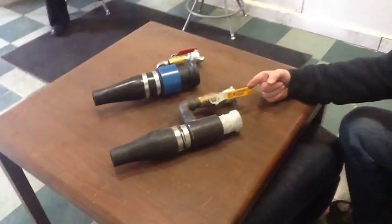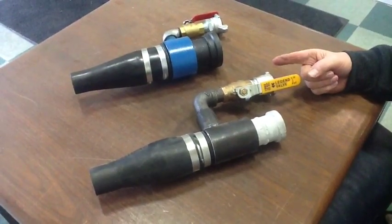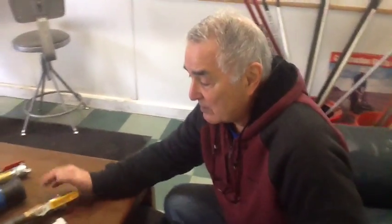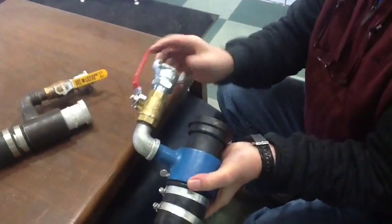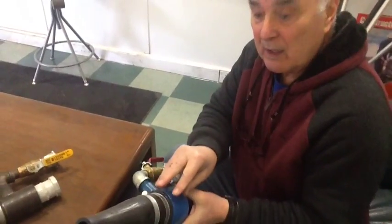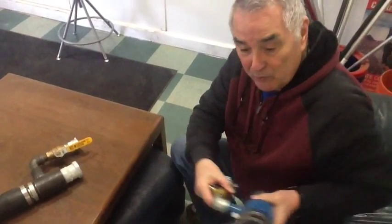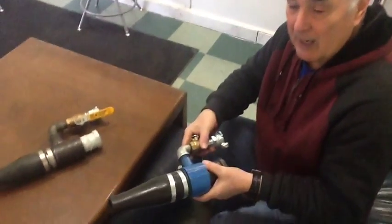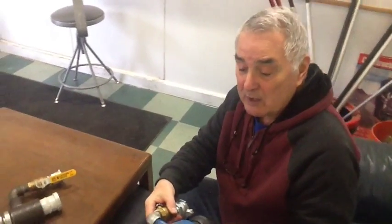These are two nozzles that actually shoot gunite onto the walls of a pool or a bank. We just sold a machine in Haiti where they're getting a lot of water and the banks are sloughing off. You put an air compressor to this at 185, hook a hose to it to push the concrete through, and the air blows the concrete onto the bank up to six inches thick. This is what they call a shotcrete nozzle — it costs $200, which is quite inexpensive, and the tips cost $12.